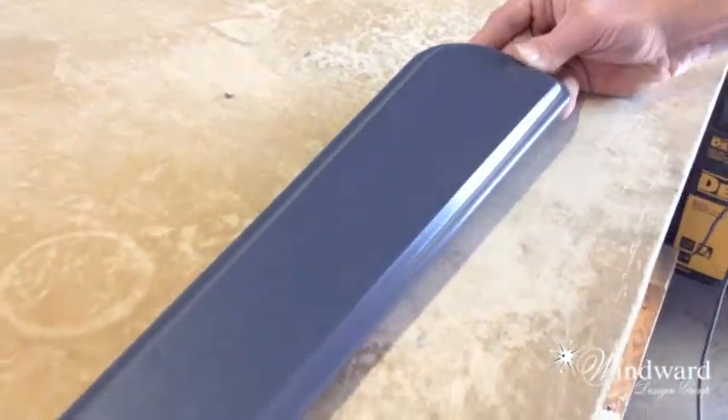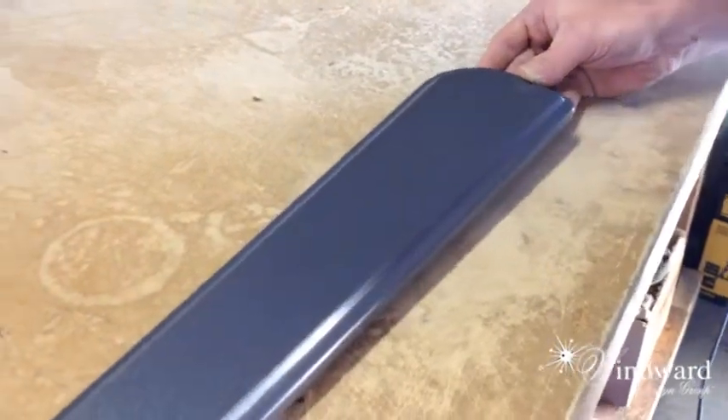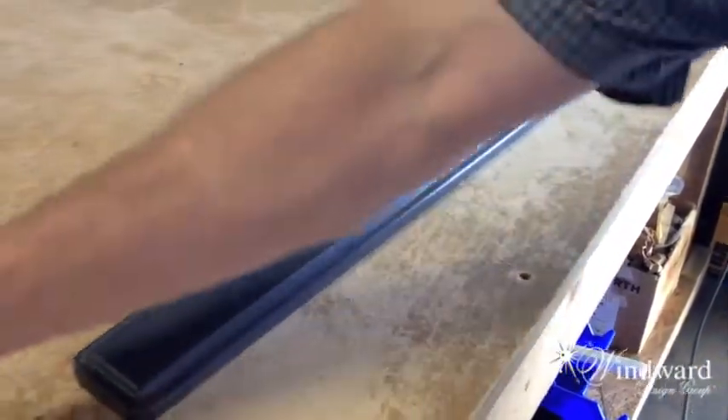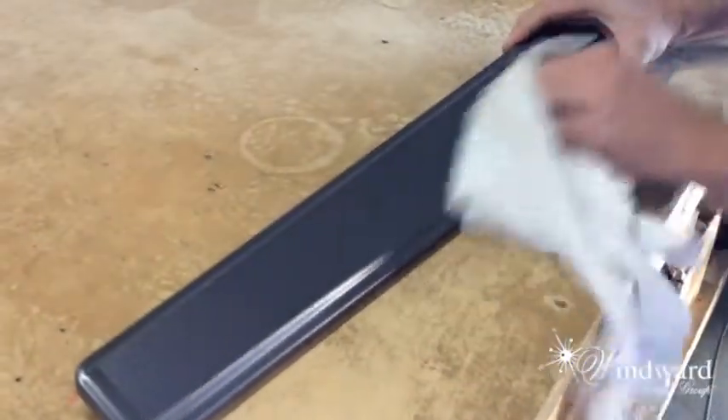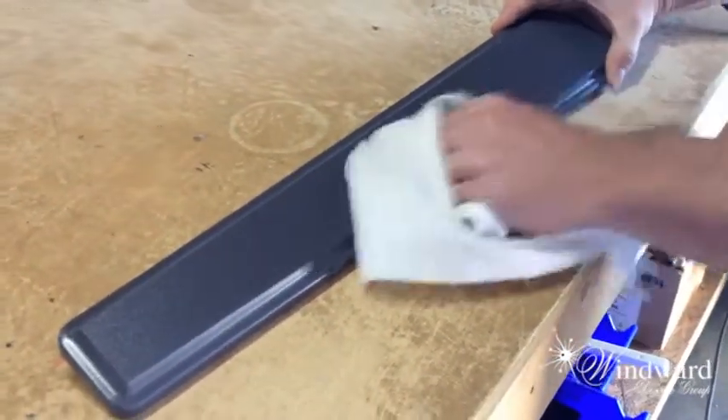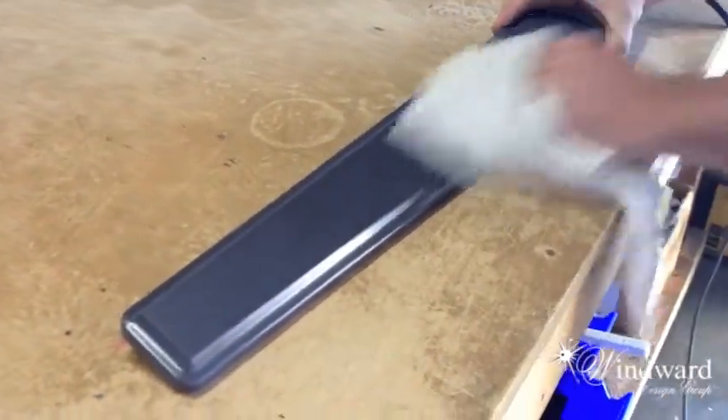So what's the first thing you normally do? Well, the first thing that I normally do is I take a little alcohol in my rag, especially if you're doing white. You wipe it down — this way you clean off any of the debris that's going to be in there and it doesn't get mixed up into the material.